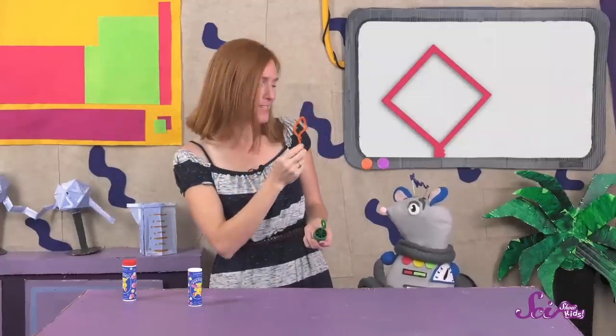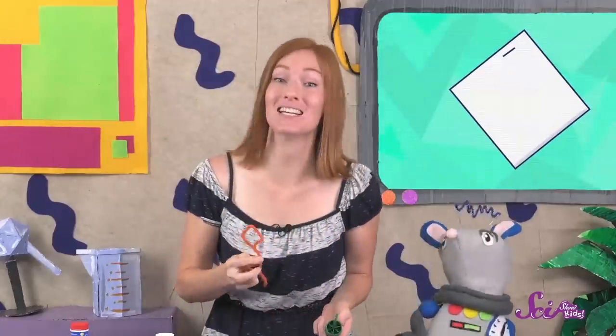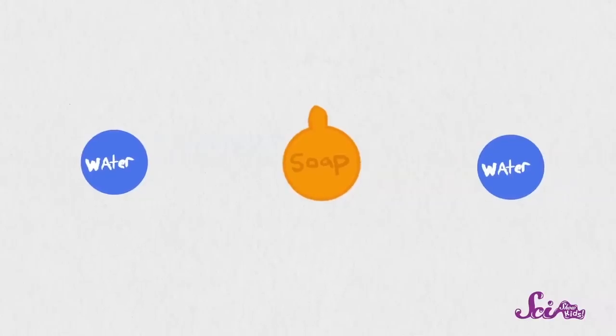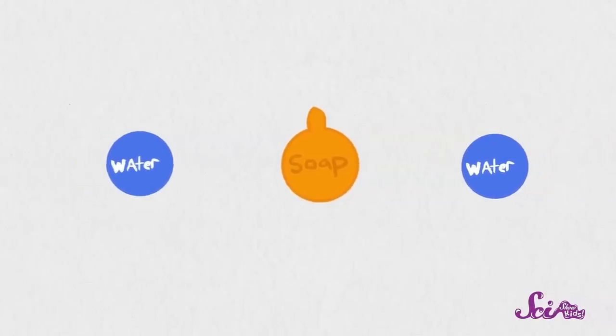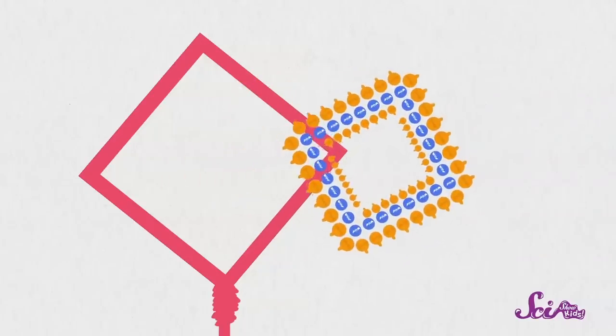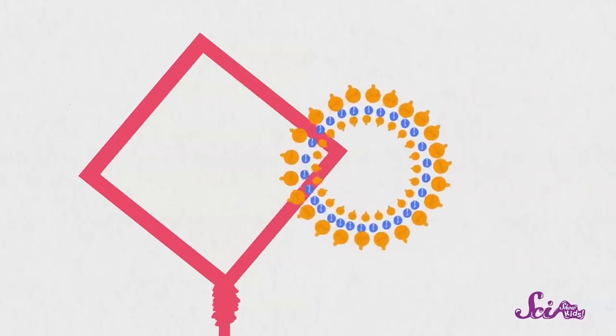But what would happen if we used a wand that was a different shape? Like this one — it's shaped like a diamond! So what do you think will happen when I blow bubbles from this diamond-shaped wand? Squeaks thinks that they'll be diamond-shaped! Let's try it and see what happens! When I dip the wand into the bubble liquid and blow, the bubbles are still round, even though the wand wasn't round. It's round because of that water layer — the filling of the bubble sandwich! Even though the soap helps the water spread out by making the particles less attracted to each other, they're still a little bit attracted to each other! And when the water particles pull on each other around the air inside, they give the bubble its round shape. So even if our wand has corners, the attraction in the particles pulls those corners out and gives us a nice, round bubble every time!